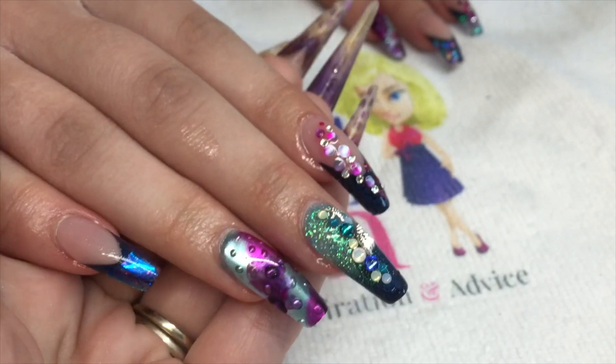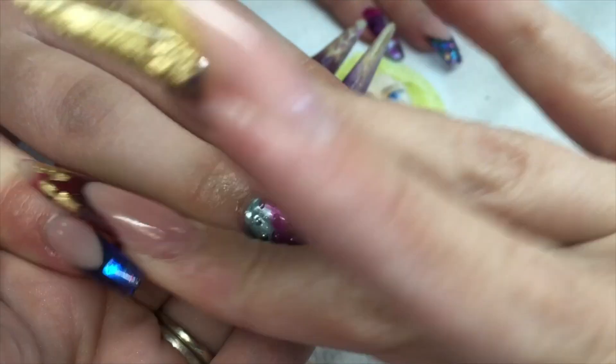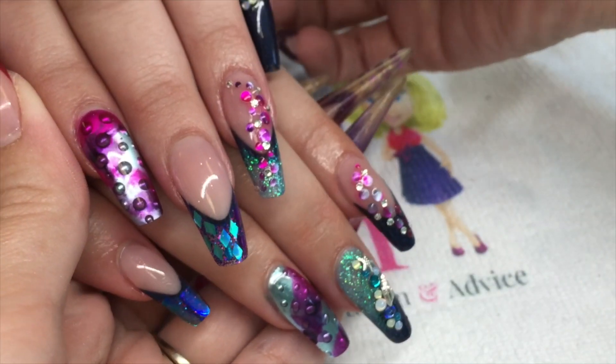Finish off with cuticle oil and massaging, and that's the next video tutorial done guys. I hope you like the angel paper nail — see you soon.